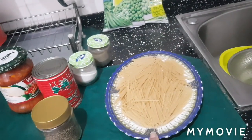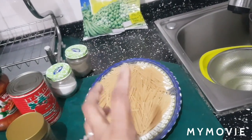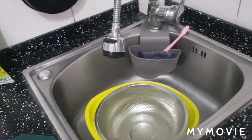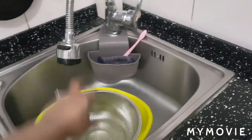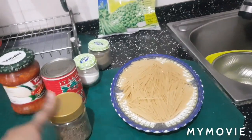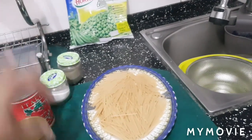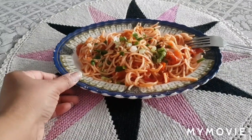First, boil the pasta — but don't boil it too much or it will be sticky. Boil water first, then add one teaspoon of oil, then add the pasta and stir well. Drain it into a bowl, remove the hot water, and add cold water. Then add the cumin seeds, the salad mix, one spoon of tomato ketchup, some green paste, salt, and black pepper. Then your pasta is ready.